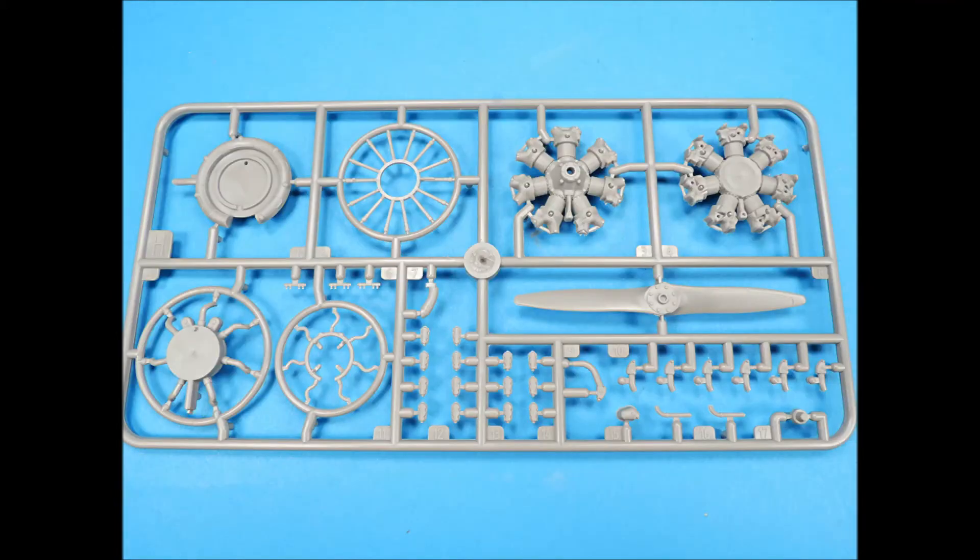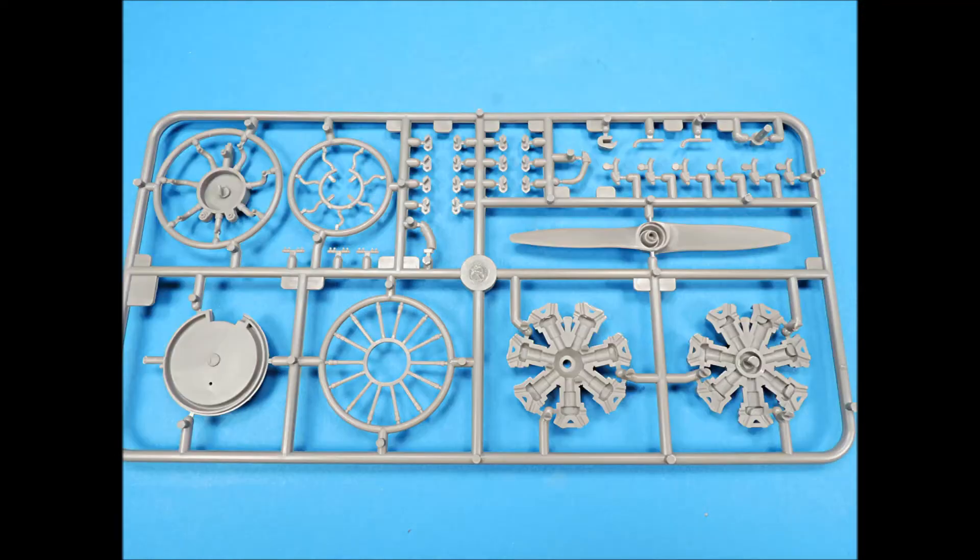Sprue H is the Continental engine parts and the propeller. Continental radial engines have the pushrods facing towards the fuselage, not forward like Wright and Pratt & Whitney radial engines. Here's the backside of Sprue H.